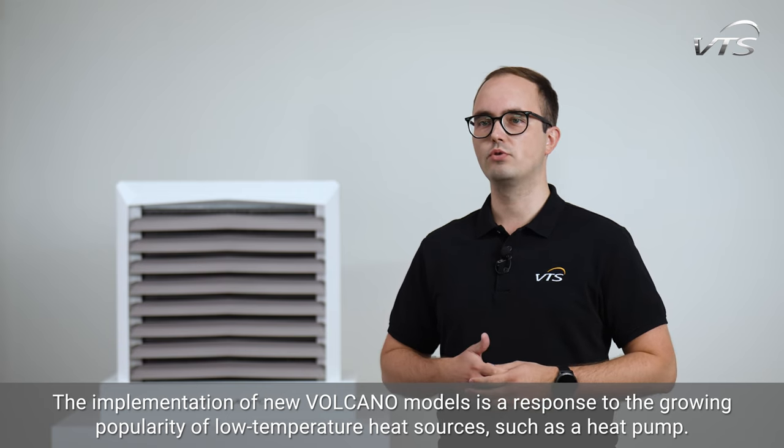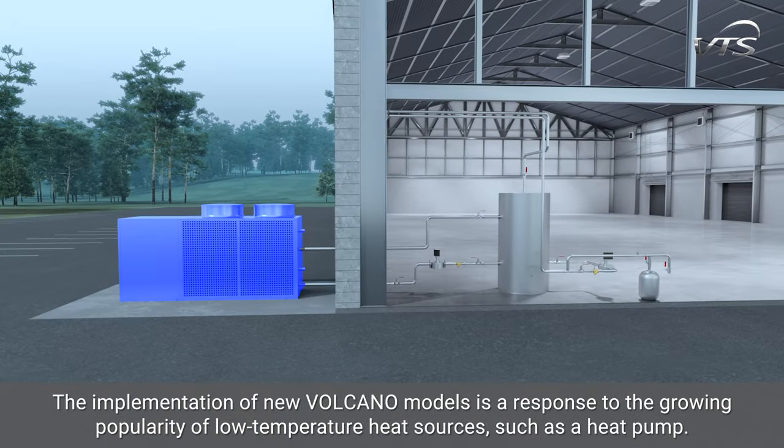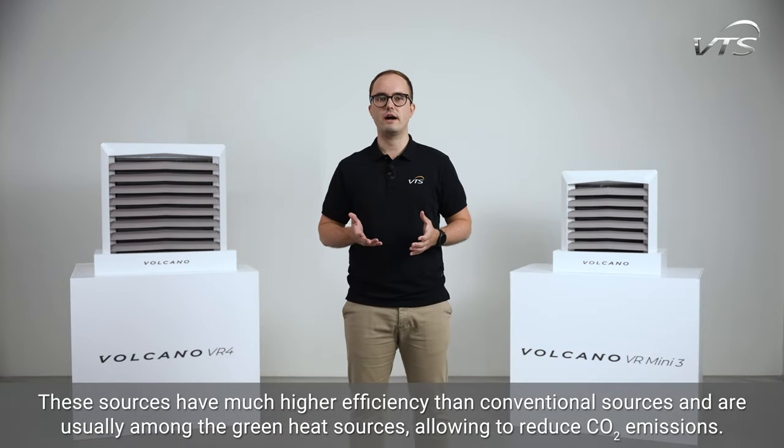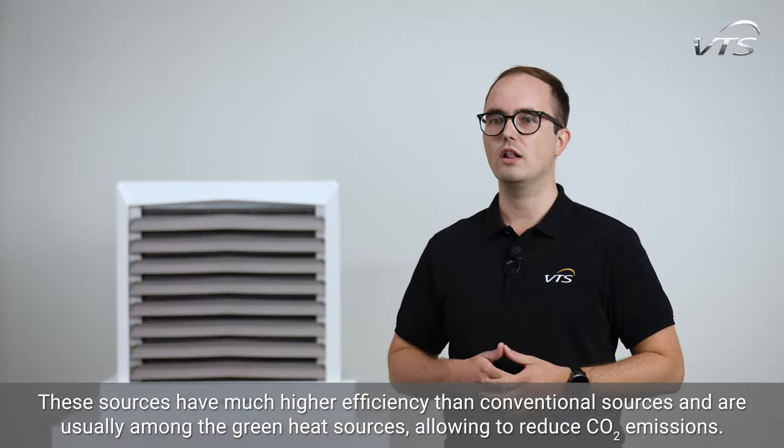The implementation of new Volcano models is a response to the growing popularity of low-temperature heat sources, such as heat pumps. These sources have much higher efficiency than conventional sources and are usually among the green heat sources, allowing to reduce CO2 emissions.